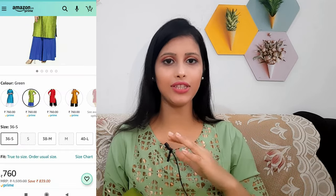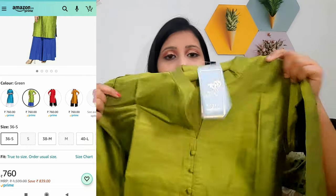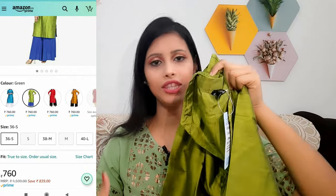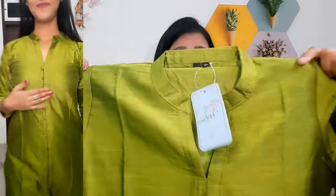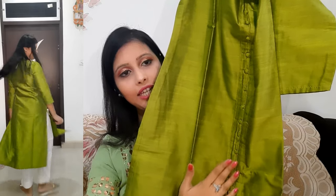Now the next kurti I am sharing with you is also very beautiful. I have tried it in this video. I will share mostly silk kurtis with you because silk kurti is very elegant and you can carry it in any function. This kurti is a green color plain kurti but it has a front opening. It is a mandarin neck kurti — very simple design, but after wearing it it looks very beautiful with white leggings or blue leggings. I purchased a small size.